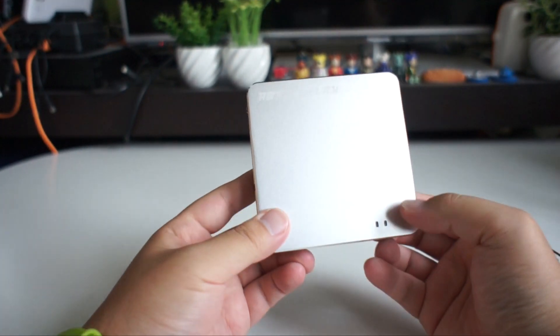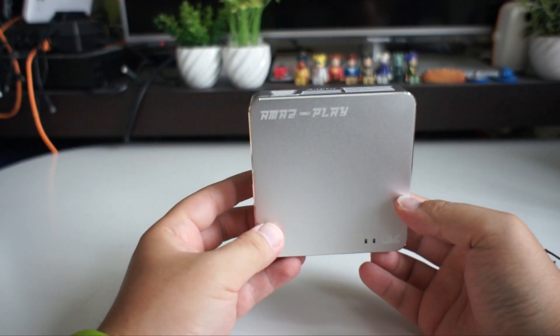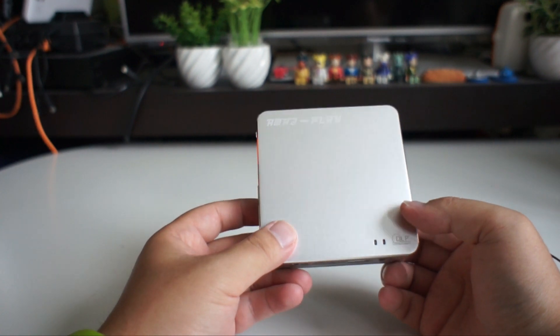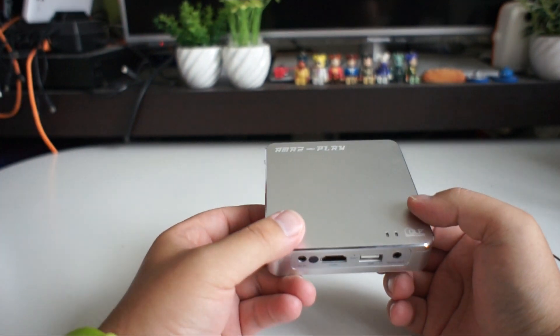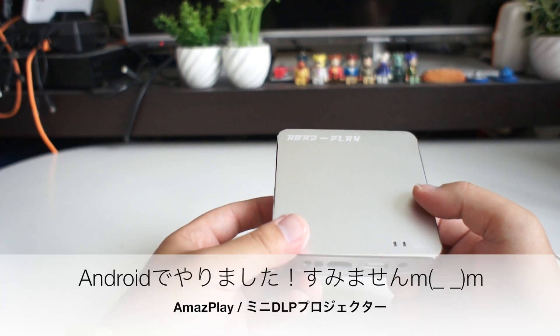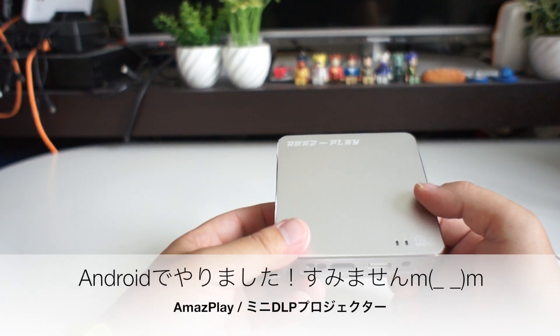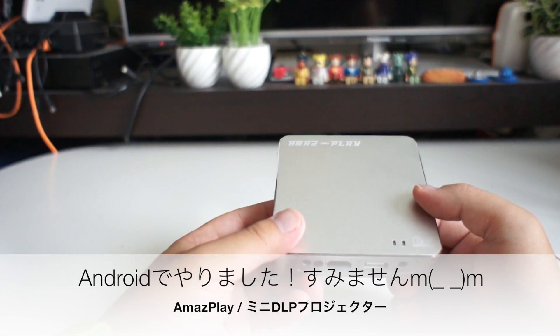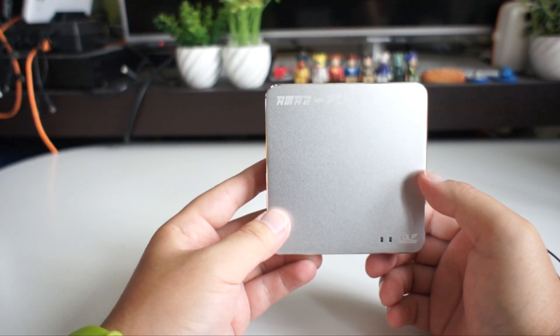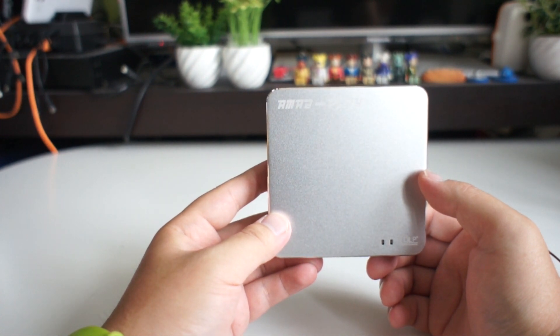So this is not just a simple connection. I have to use this connection to the device. With this connection, I can connect to the device. Let me show you how to use the device — I've been able to use the device like this.